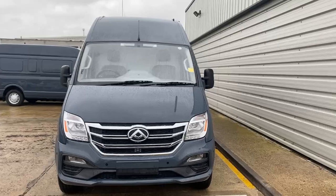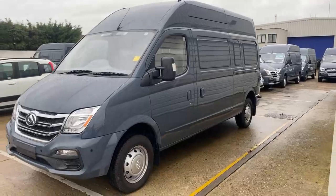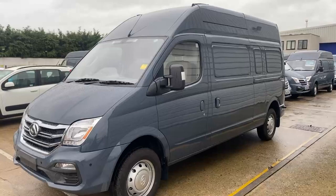As I've said, this is one of our LDV EV80 electric vans. With these vans they do come with the remainder of the manufacturer's guarantee, so from the date of the first registration LDV do give you a five-year manufacturer's warranty with these vehicles.